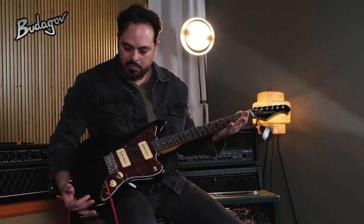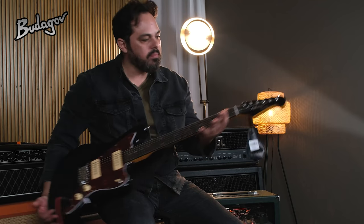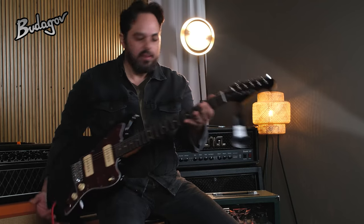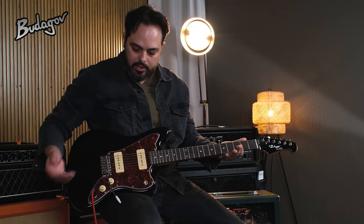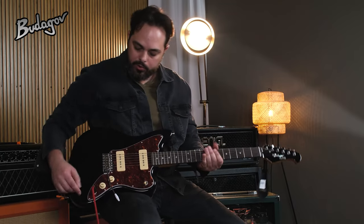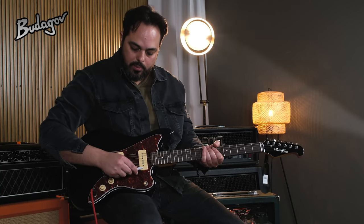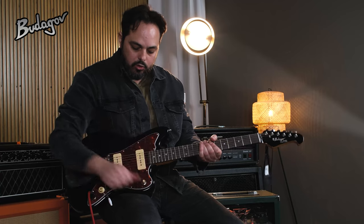You've got your black red Toyota SP guard, matching headstock, really nice. And you've got your standard Jaguar type construction, rosewood fingerboard, master tone, master volume, you've got your tremolo and three-way toggle switch.